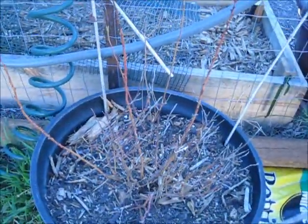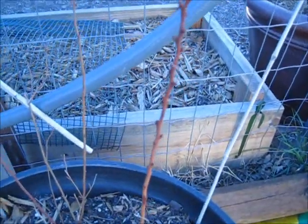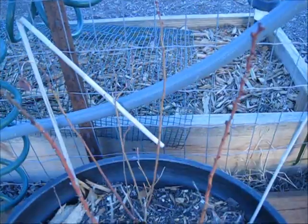These are my blueberries. I didn't get any last year, but as you can see there are a lot of buds on here. So I am hoping I will get something this year.